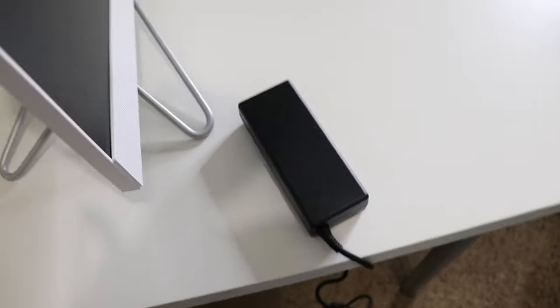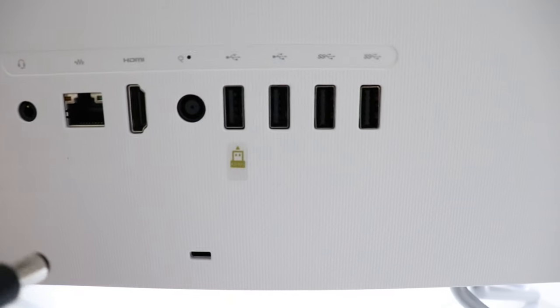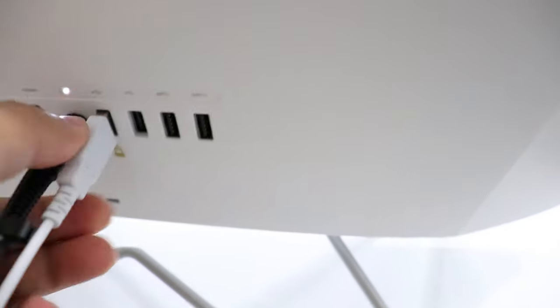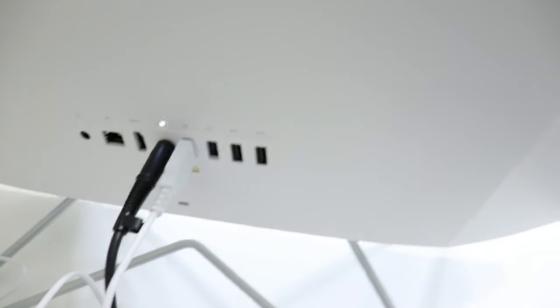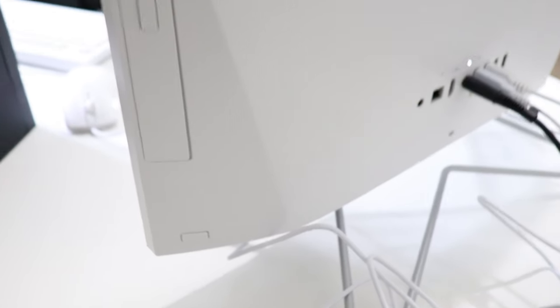To set it up: plug one end of the cable into the power brick, unravel the cords, and plug it into the back of the computer. Find a wall outlet, plug it in, then plug it into the port on the back — you'll see the white light come on. Next, take the USB for the mouse and keyboard and plug them into the back. Start near the middle so the front ports are easier to reach. Then hit the power button on the right side.